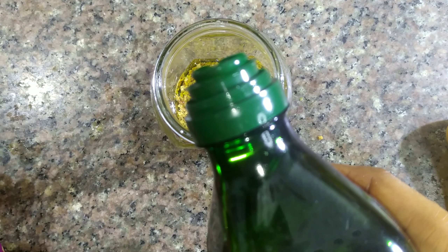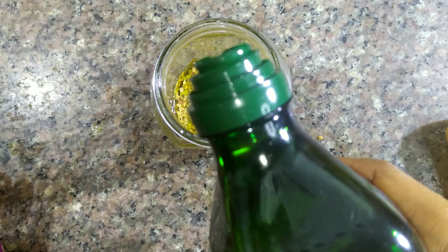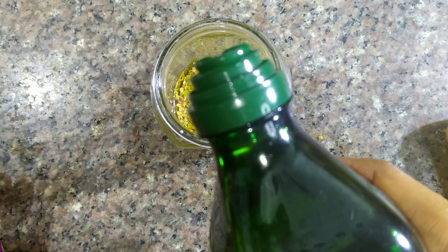Extra virgin olive oil and avocado oil are two oils that are very good for low porosity hair types. If you have a low porosity hair type, I suggest you get these oils if you haven't already done so.